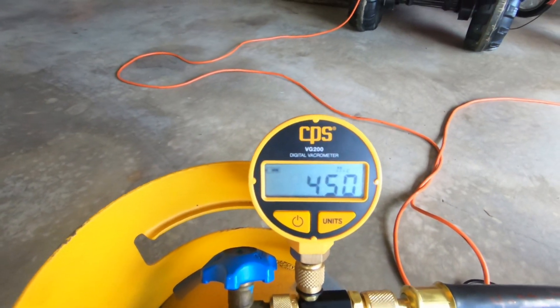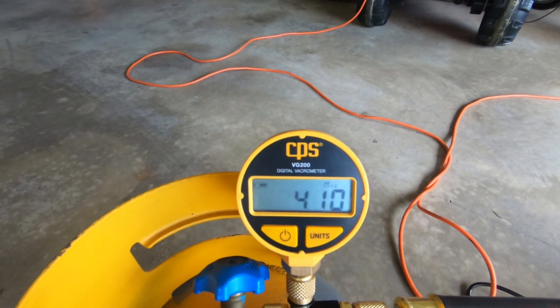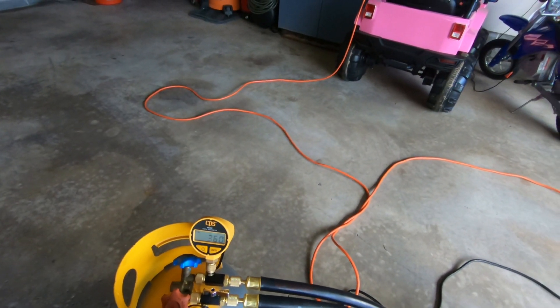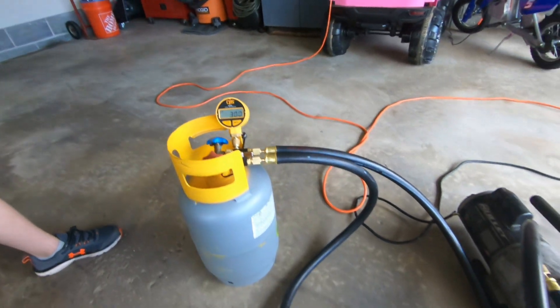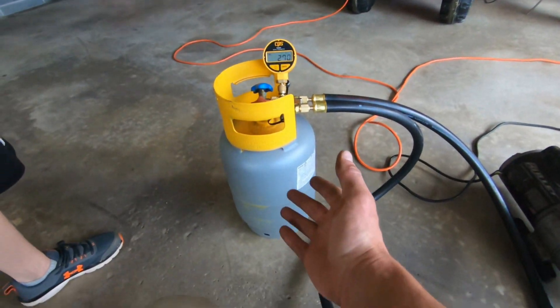It's been under a minute, maybe a minute now. We're at 430, 420, 410. Then 620 — I mean this took no time. I knew they were gonna be good. We're not pulling a huge vacuum, we're pulling on a small recovery cylinder, but not bad.